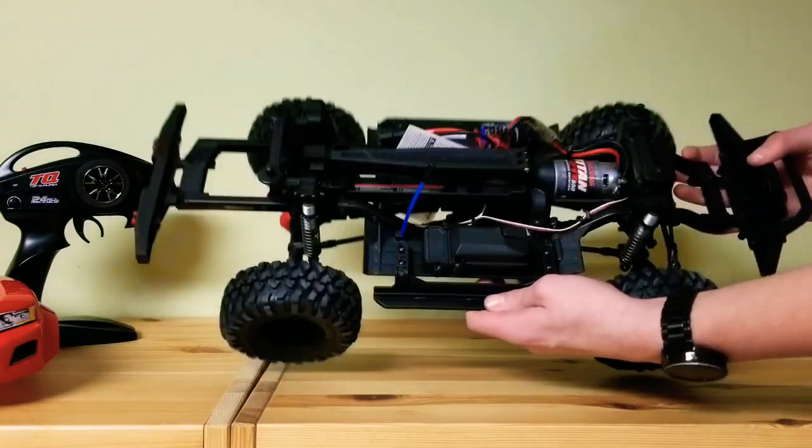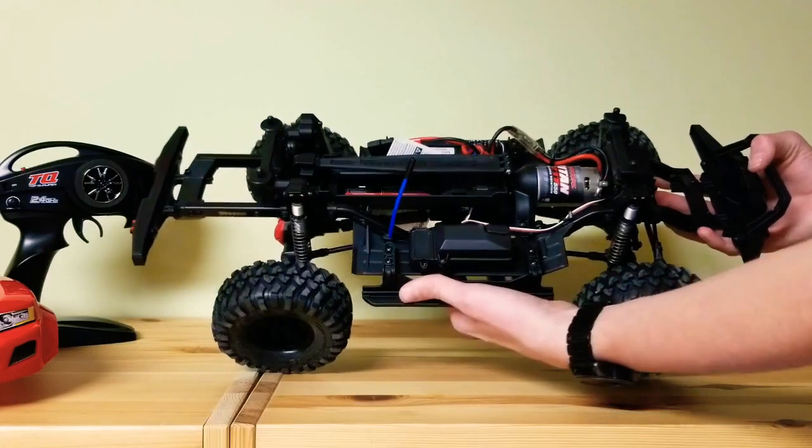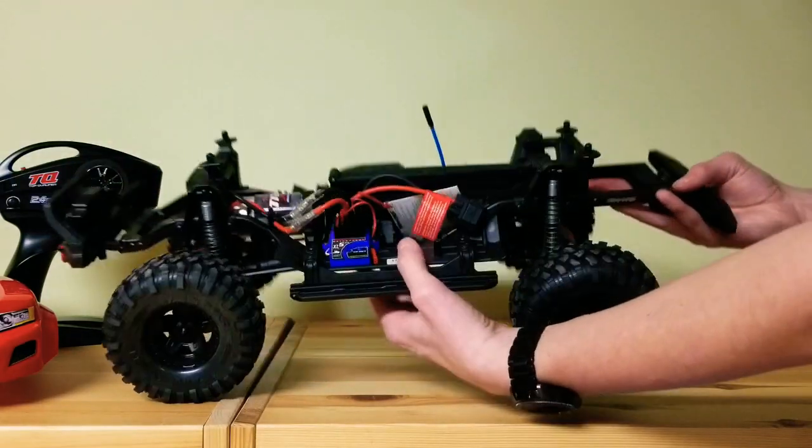And here's the interior. Got the motor, the battery tray. And this side.